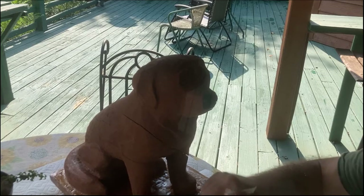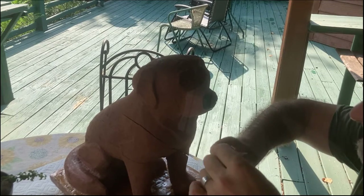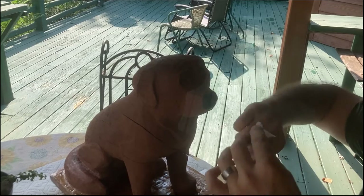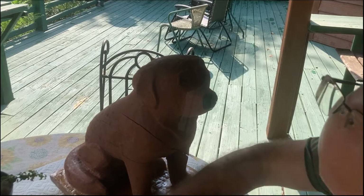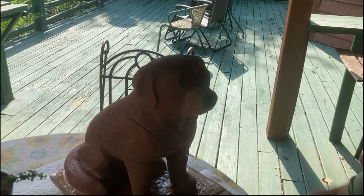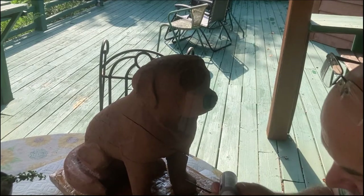Right now I've got to wipe doggie snot off my knuckles. Did you snot on me? Sure did. All right, I'm going to do brown now.